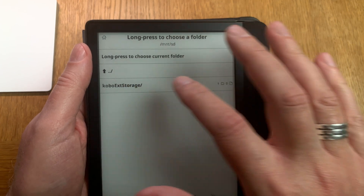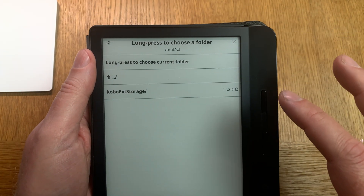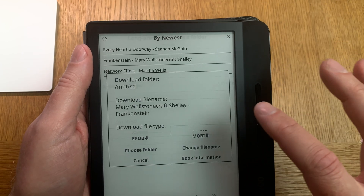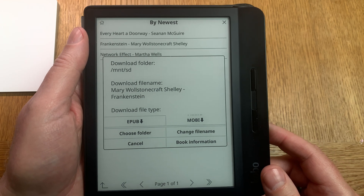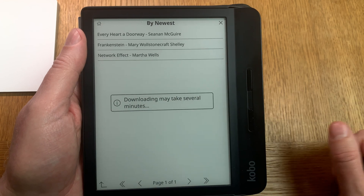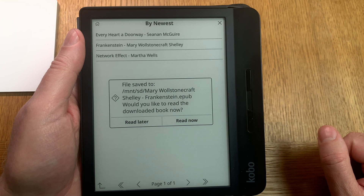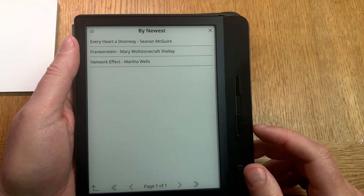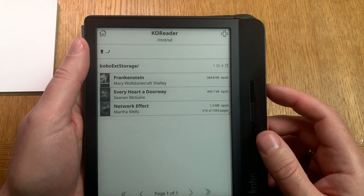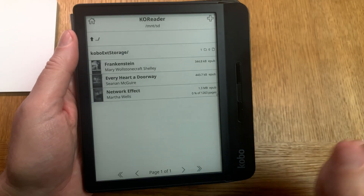Click on a book and choose which directory on your ebook reader you want the book stored in. I recommend using your own dedicated folder for all your transferred books. After that, just click download. The book downloads to that folder and you can choose to read later or read now. Now you have that book on your device, transferred wirelessly from Caliber to your ebook reader.